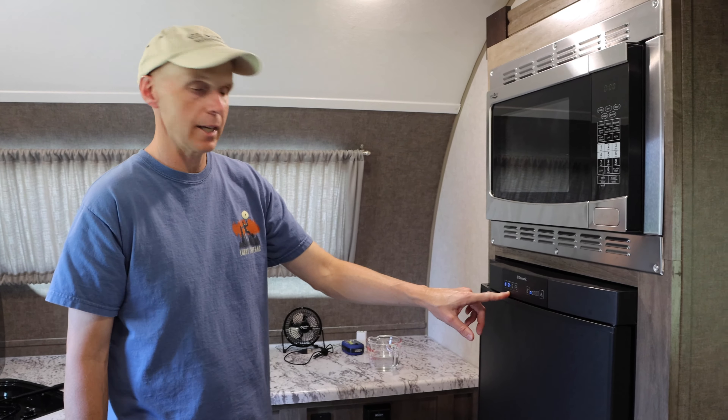Next, switch the refrigerator to propane mode and listen for it to click and fire up. Sometimes if there's air in the lines it may take a few tries — it'll attempt three times and show a warning light if it doesn't light. You may need to try again to get the air through the lines. After a couple of attempts, listen for the click and confirm it fires up on propane.